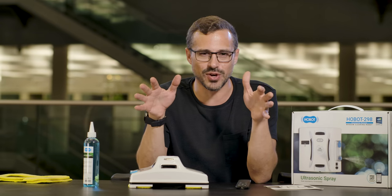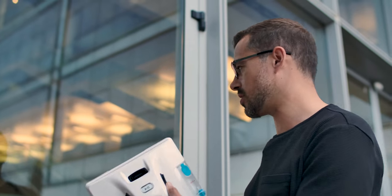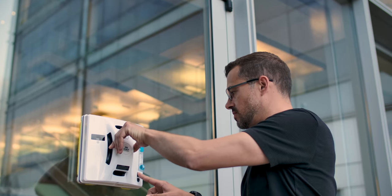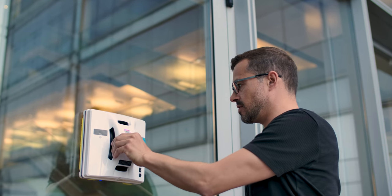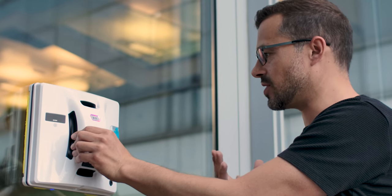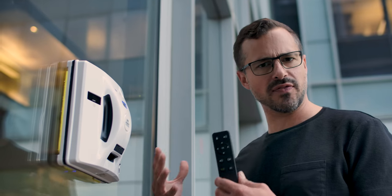I think it's really time to get our hands on a dirty window and see what Hobot can make of it. The first thing I want to see is: does this thing stick to the window? We're going to place it against the window and press the on button. Now pressing the on button, you hear this vacuum that's started to work. If I let go, it stays there. There are a few sensors and things I need to switch on first, so we'll get it set up fully before testing.